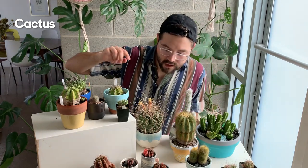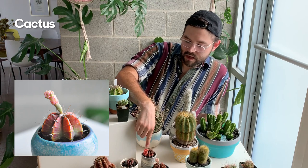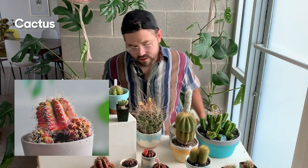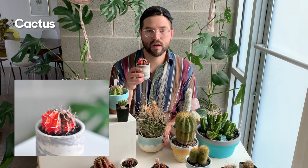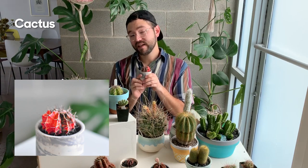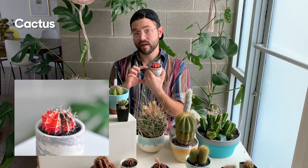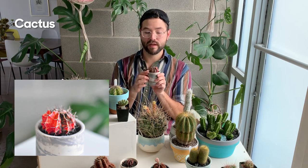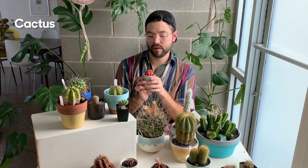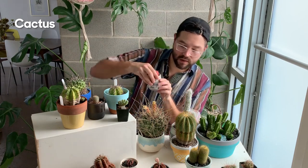Over here I have several Gymnocalyciums. This is a Gymnocalycium mihanovichii variegated, and another variegated — this is a Gymnocalycium damsii. These are so fun because they're actually used on the moon cacti you see at Home Depot. Interestingly, you can sometimes grow a highly variegated Gymnocalycium without the rootstock providing nutrients, if there's enough chlorophyll in the stem. You do have to be careful about too much sun because it will burn.